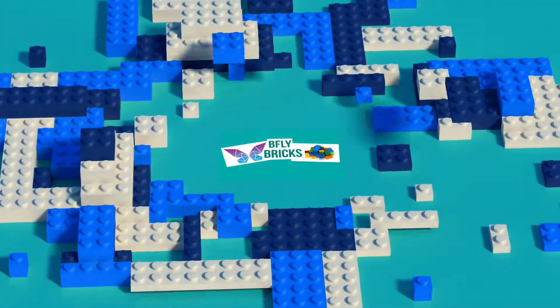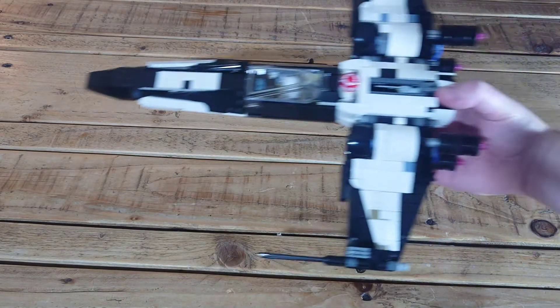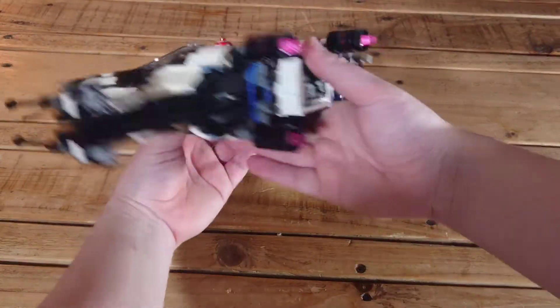Hey folks, welcome to B5 Bricks, my name's Dom and I hope you're doing well. In today's video, this is my custom Partisan X-Wing.